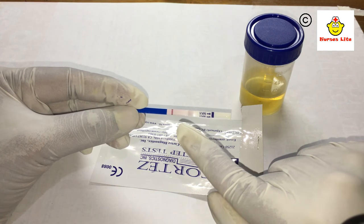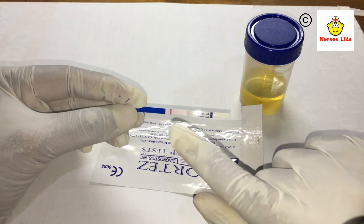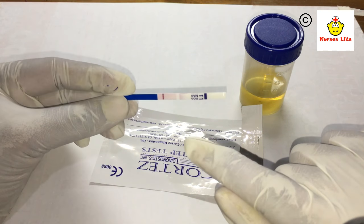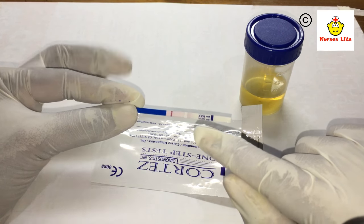If you dip this strip into water, you will also see only the control line and no pregnancy line. If double lines appear, it means you are pregnant — there is no doubt about the pregnancy. Thank you, this is the end of the test and you can try it at home. Wish you all the best.